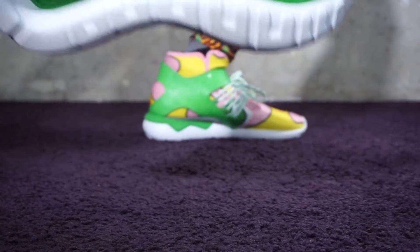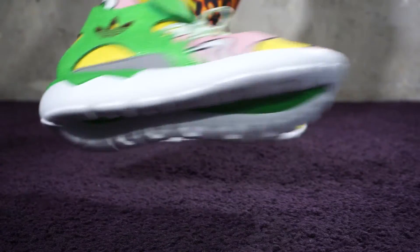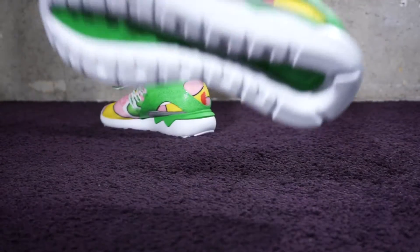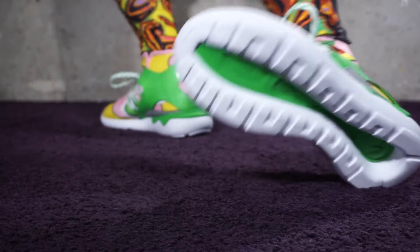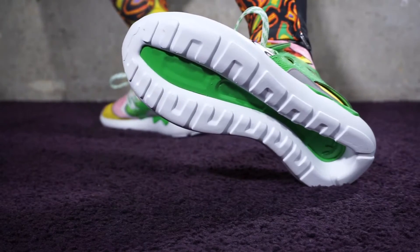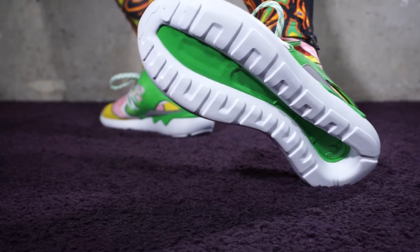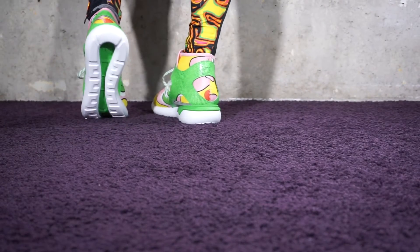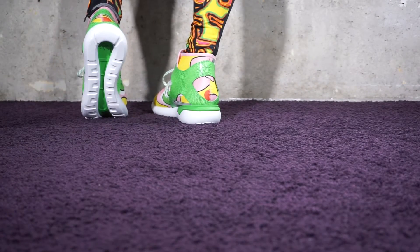This is how they look from the bottom. They have that green color at the bottom, just like they do on the top, which is fun. It's a playful addition, so when you're walking and you lift your foot, that's what you get — that's the look.